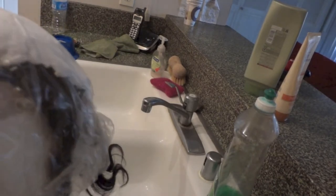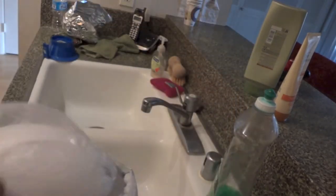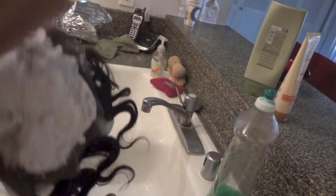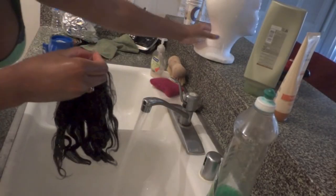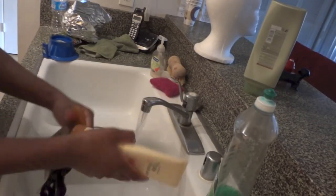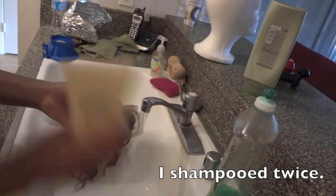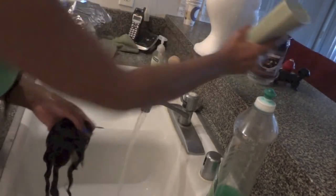I've let this process for about 45 minutes, just because it wasn't that hot outside. I'm going to take the cap off and throw it away, along with the pins since I don't really need them anymore. Now I'm just going to rinse the closure — I'm going to use Eugena shampoo and some conditioner.